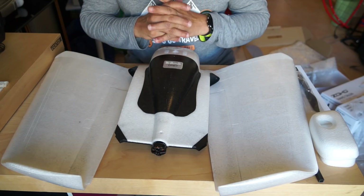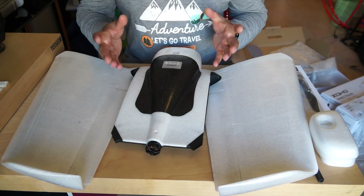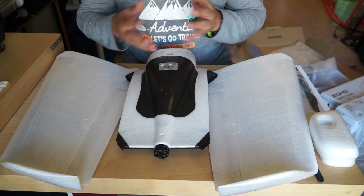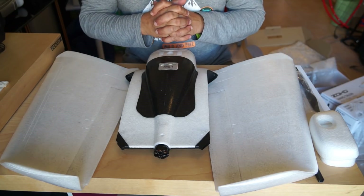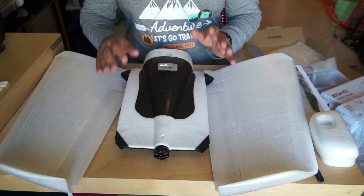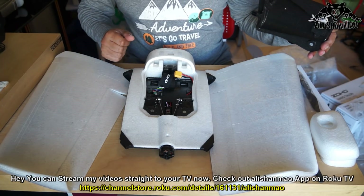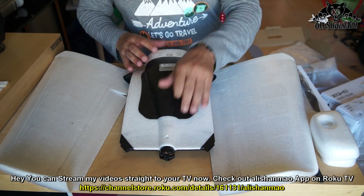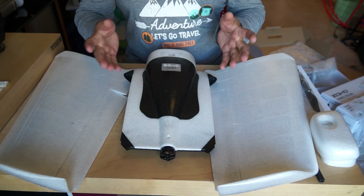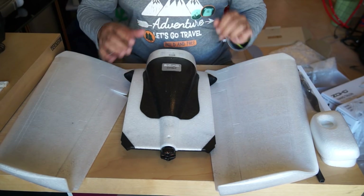These planes are available in three different versions: the Kit version where you install your own electronics; the PNP version, which I have here — it has the stabilization system installed but no FPV system on board; and the PNP plus HD FPV version, which comes with an FPV camera, video transmitter, and everything installed.